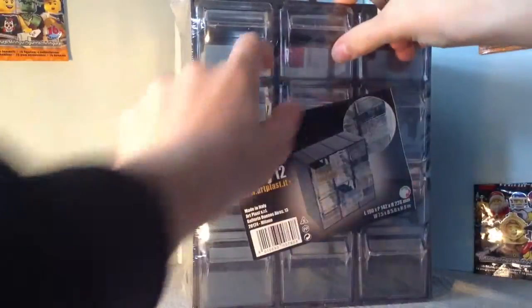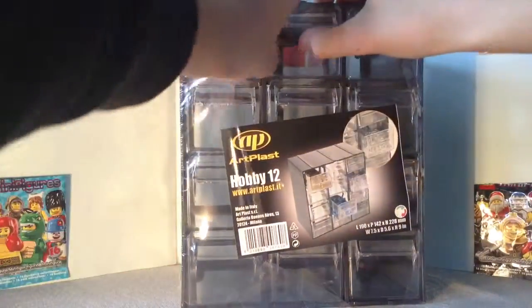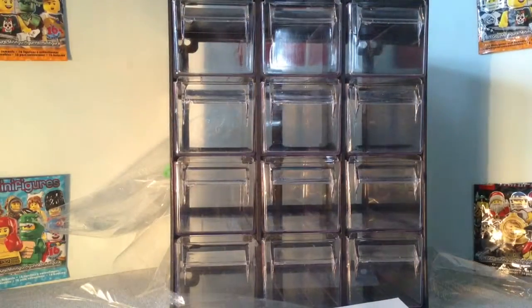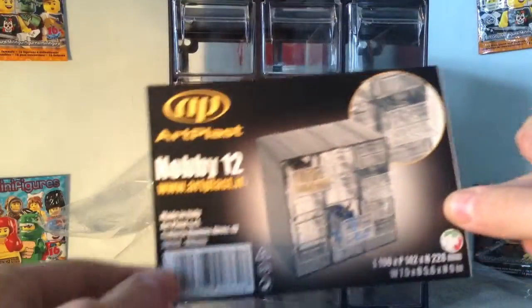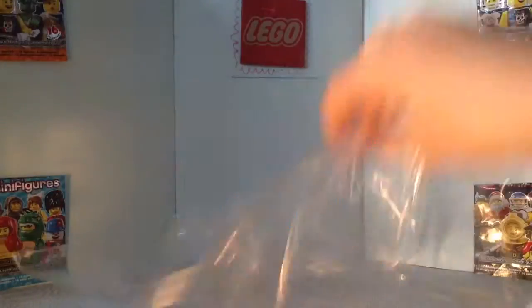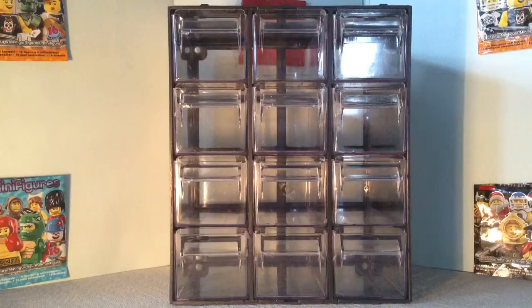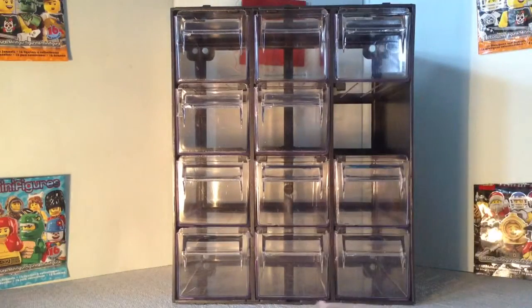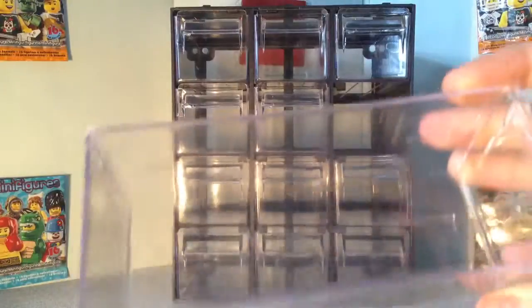It opens quite nicely — it's just plastic, so why would it not. And here it is, that was quick. Here is the paper, I might put this away, I don't know yet. Let's take it out — here it is in its full glory. You can take out the little wardrobes like this.